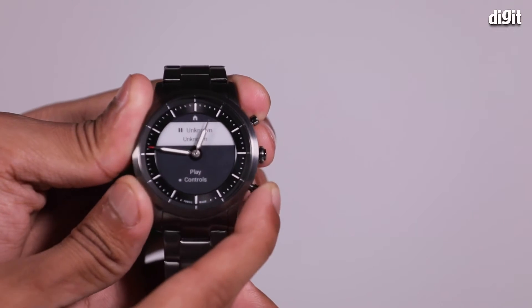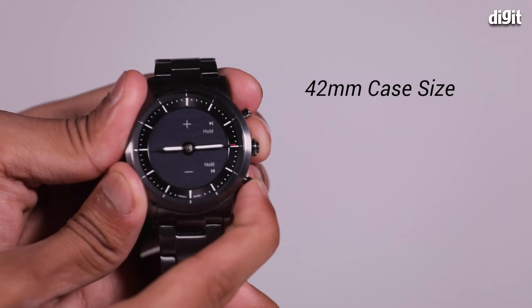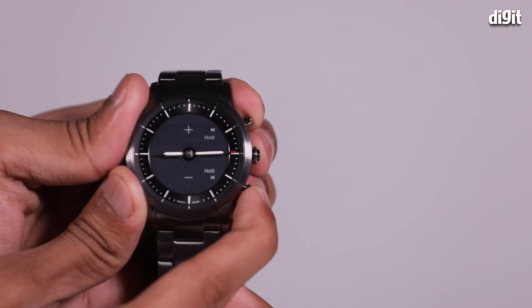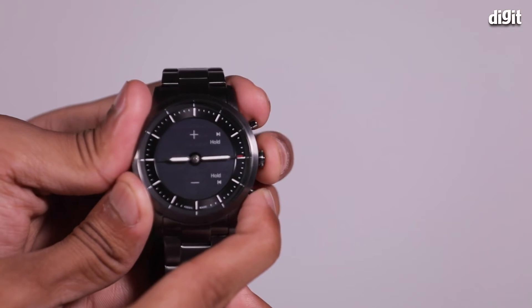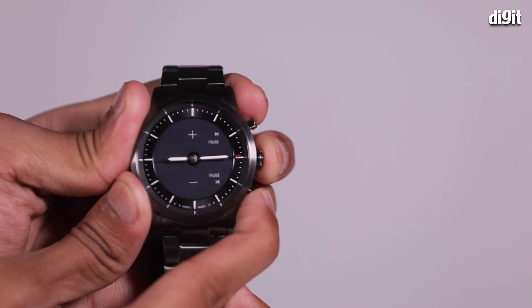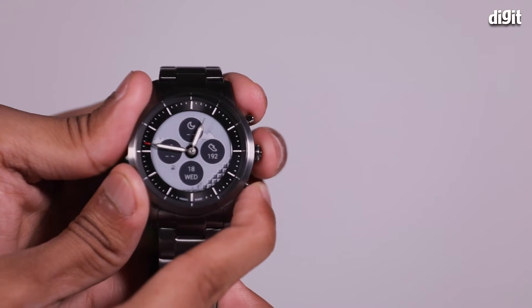These three buttons are the only way to communicate with the watch and go through all the features. The top one is pretty straightforward — it's for scrolling up, the bottom one is for scrolling down, and the middle one is for selecting something, going back, cancelling something, and going back to the home screen.